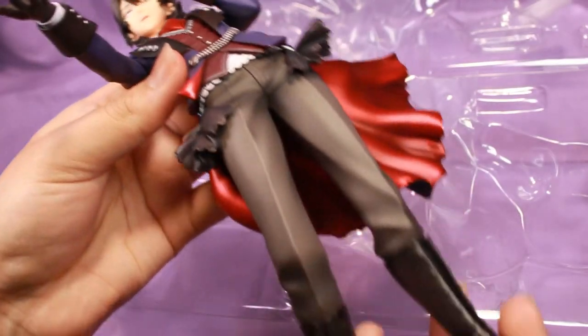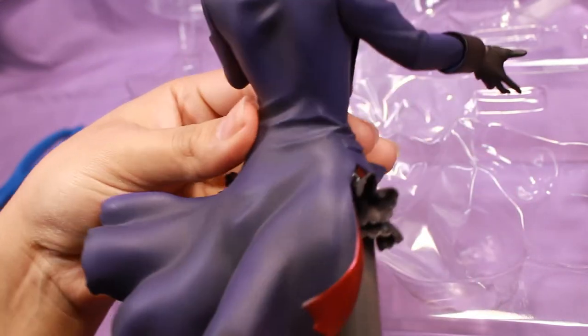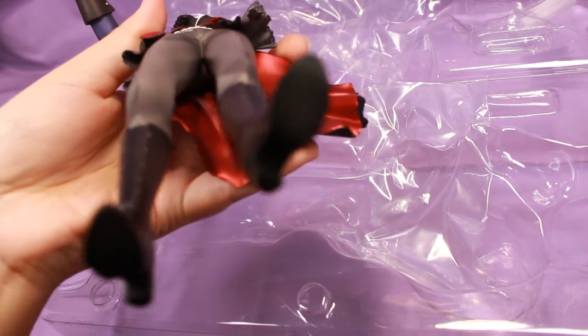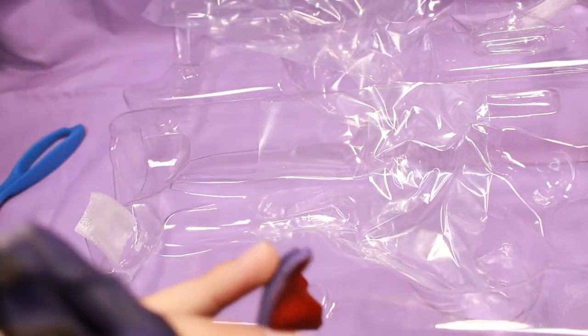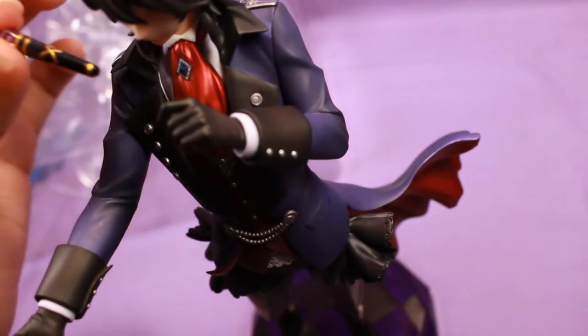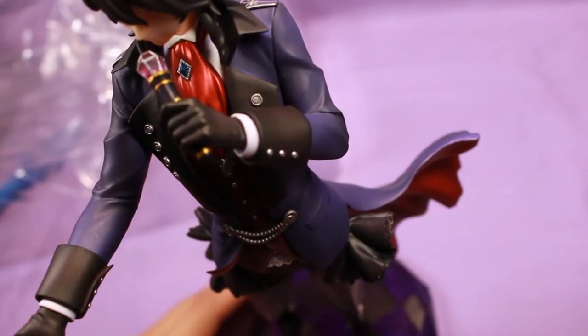And here we have the man of the hour. Oh my god, he's beautiful. Look at him. I'm going to put him on his base and then just voice over what I think. He has a square on the bottom of his foot — that's where you put the peg, on his left foot. He just slid in and that is wonderful. Very easy. And then I'm going to put his microphone on him — you just slide it in. There we go. Simple enough. Perfect.